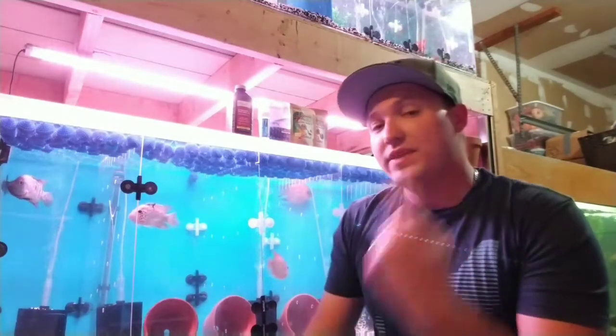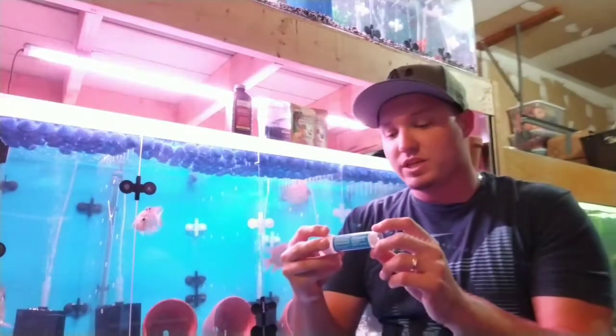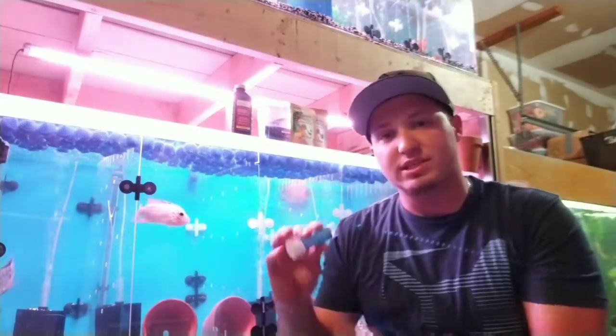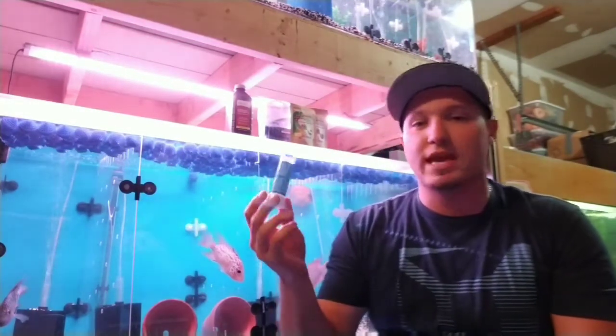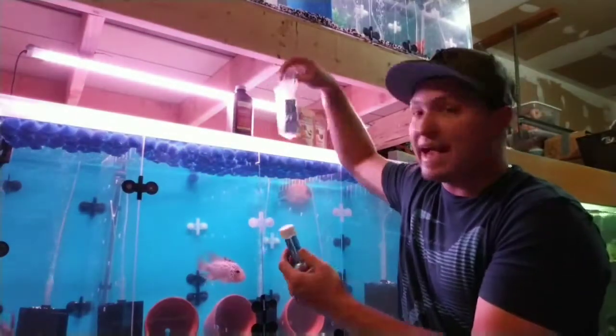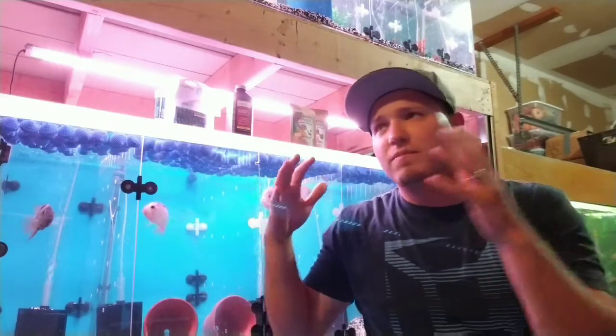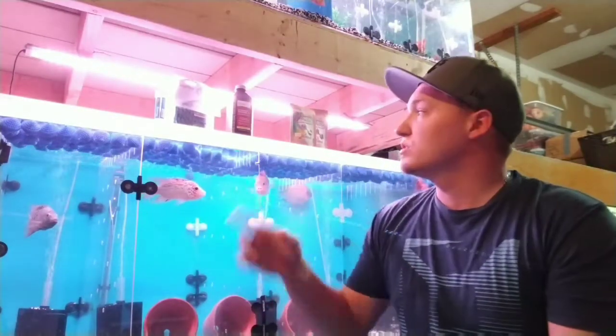Then there are two medications you can use. The first most common treatment uses Kanaplex and also Furan-2. It's a water treatment — you treat it in the water. You can follow the directions; I buy them on Amazon or eBay, and some fish stores carry them as well. As you can see, I have Kanaplex stocked up now — there's no risking it. Some people also recommend adding Epsom salt to the water, one teaspoon per five gallons. The purpose is to help the fish's body absorb the medicine, with the minerals helping bring the medication into the fish's system. Furan-2 and Kanaplex together treat a broad range of bacteria.